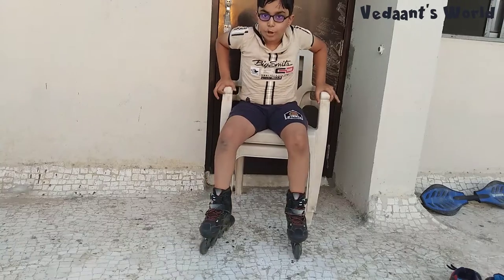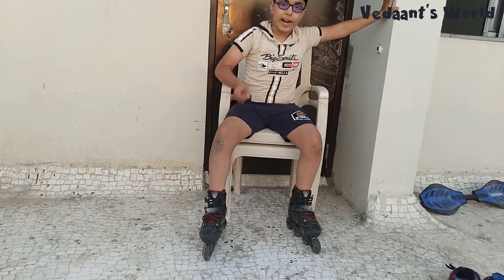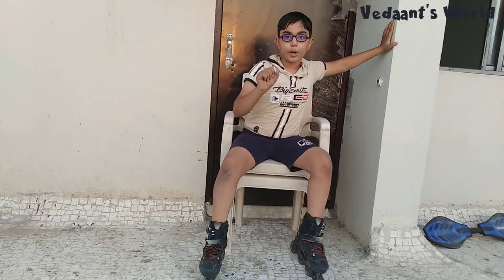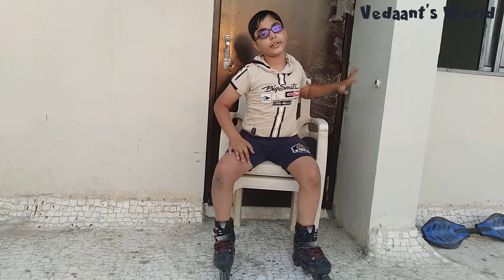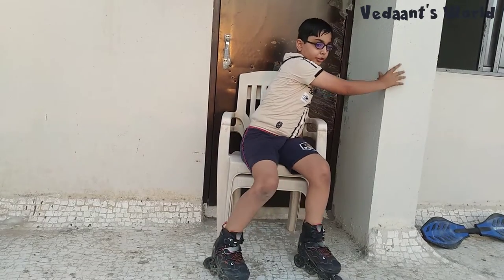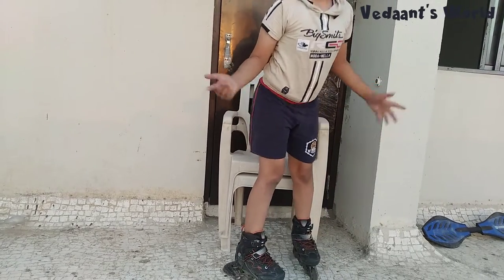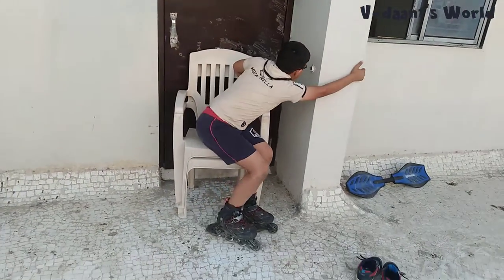Now both skates are on. For a beginner, I would recommend taking wall support and wearing a helmet. If you want to be even safer, wear guards on your knees and elbows. You can take help from a wall if you're a beginner — I'm not a beginner so I can get up on my own, but for a beginner, take support.